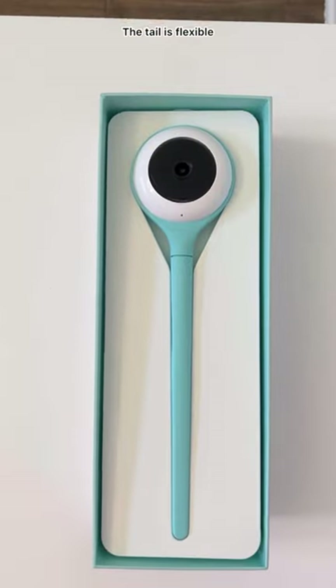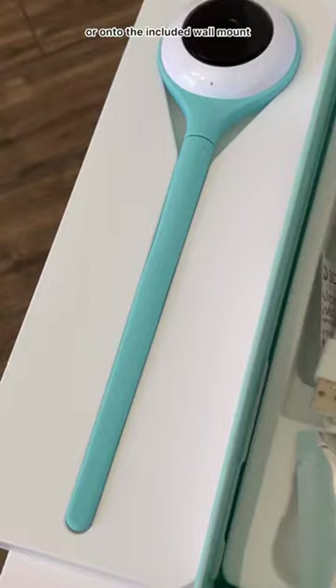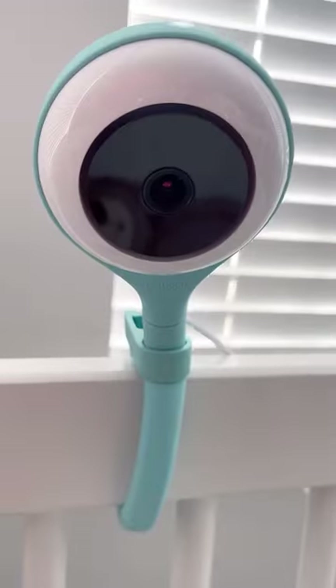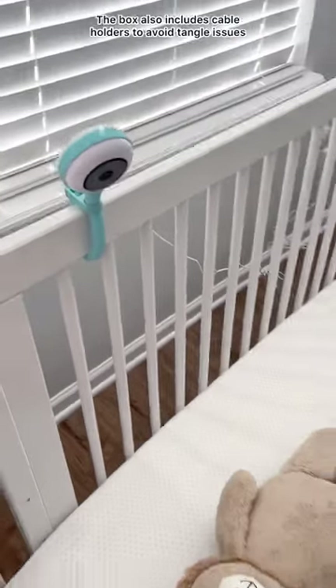The tail is flexible and could grab onto the crib or onto the included wall mount. It mounted very quickly onto my crib and the instructions were very straightforward. The box also includes cable holders to avoid tangle issues.